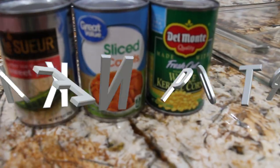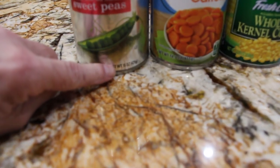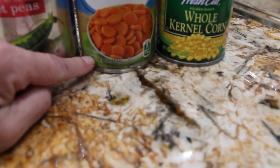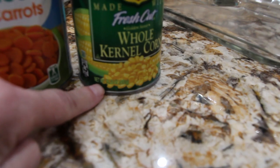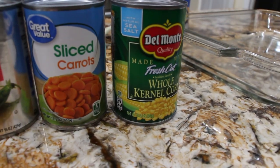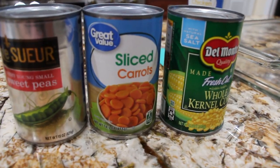I just realized that all three of these cans are different ounces. This one's 15 ounce, this one's 14.5, and this one is 15.25. And looking at the cans, to me they all look the same, but they're not.